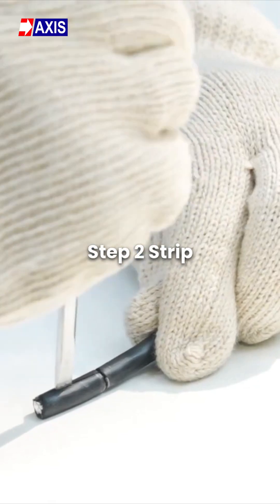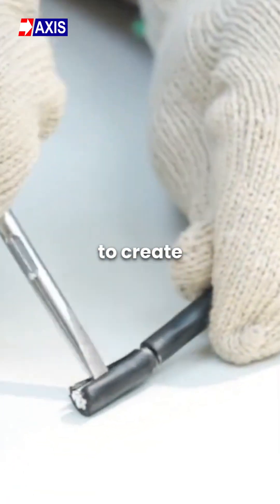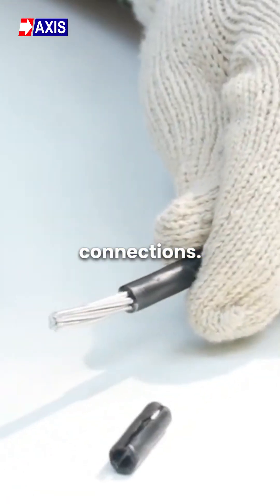Step 2: Strip the cable insulation at the end to create tap connections. Step 3: Select the portion of the AB cable where you will install the multi-port connector.